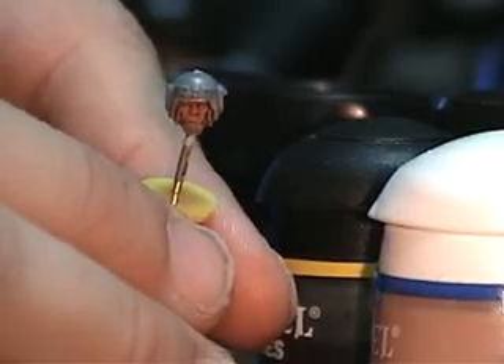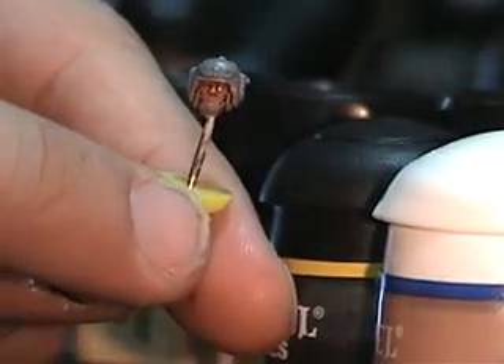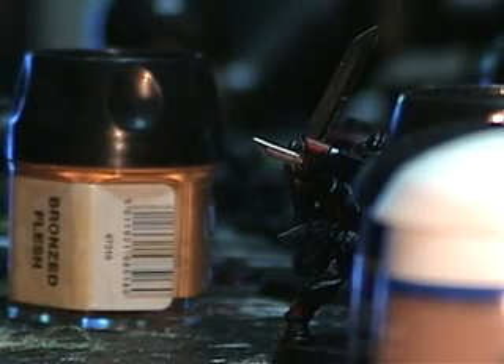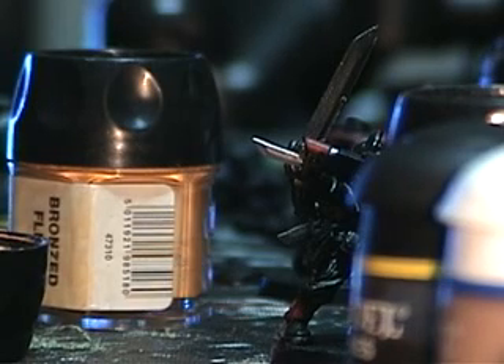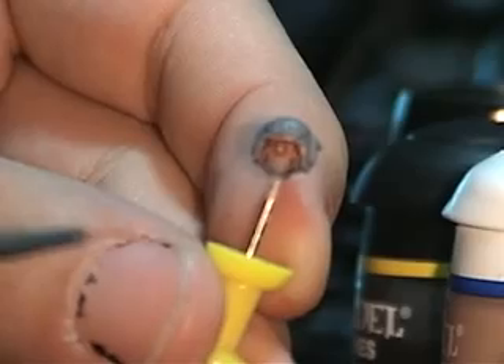Everyone, we're back, and the final coat of Ogryn Flesh is dried, mostly good enough for this exercise. What we're gonna do now is pick our final flesh tone — I'm going to go with a Dwarf Flesh look. We're gonna take the flesh tone, put a very little bit of it on the brush, and then dry brush. Dry brushing is taking a very light load of paint on your brush — so there's practically none of it on there — and then lightly going across the model with it.